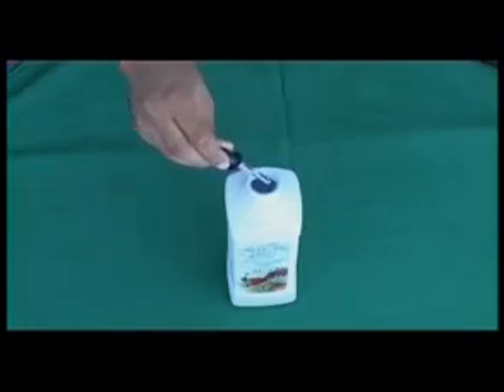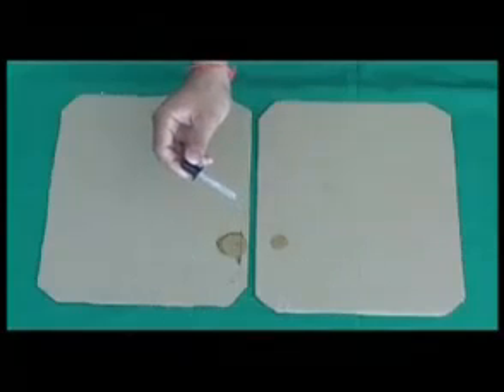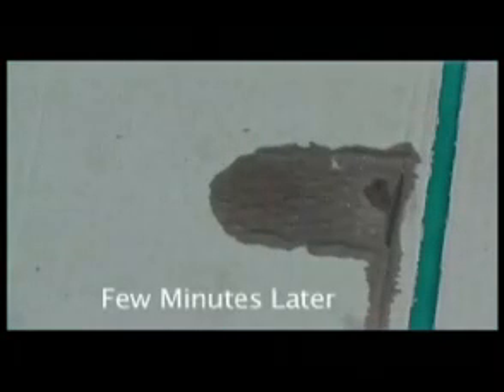Did you see that? It forms a drop and stays there because of surface tension. Now let's put one drop of Apsa-80 on one of these drop formations. See how fast the drop formation broke up and the water drop began to spread. See where we used Apsa-80 — the water has not only spread but also penetrated the cardboard. Let's look at the other cardboard now. See, the water is still in the droplet form and has not penetrated.